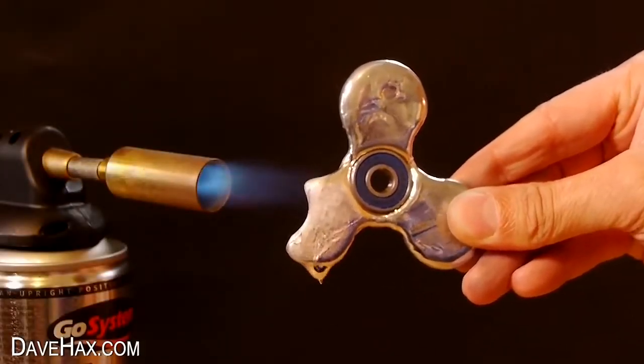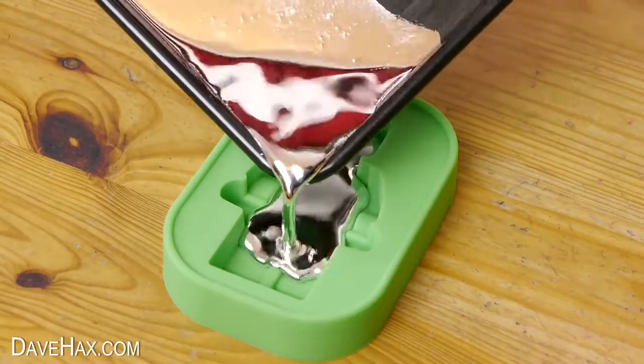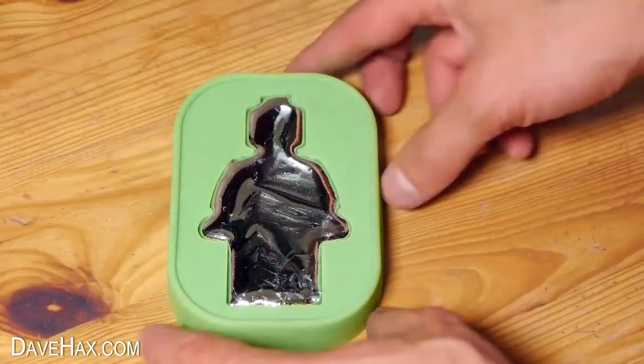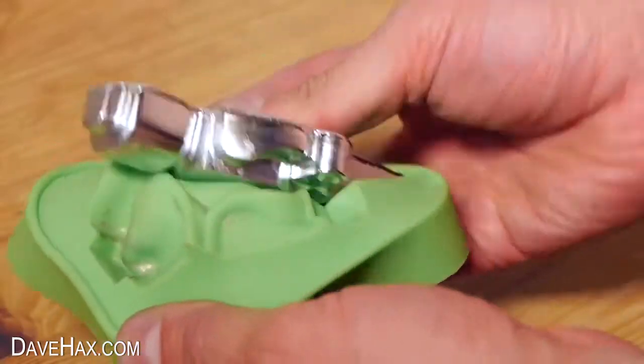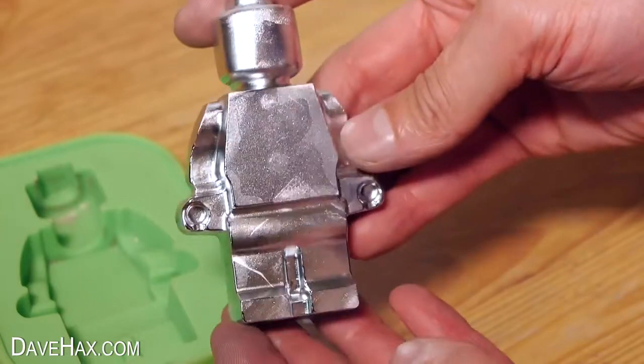Yesterday I melted down some gallium fidget spinners and poured the liquid gallium into this large Lego-style figure mold. It's now set and we're ready to take a look. I peeled off the mold and this is what we got — it looks absolutely brilliant.